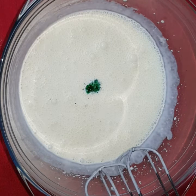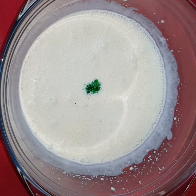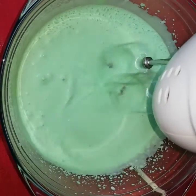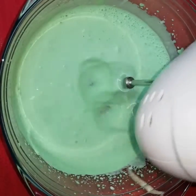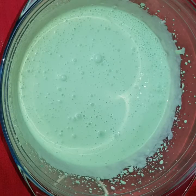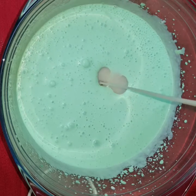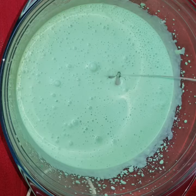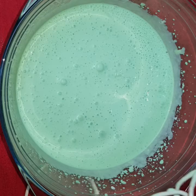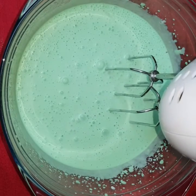Add two drops of green food colour and beat it again for a minute — giving a beautiful green colour. Add one cup of Homemade Condensed Milk (link is given below) and beat it for two minutes until everything gets combined well.